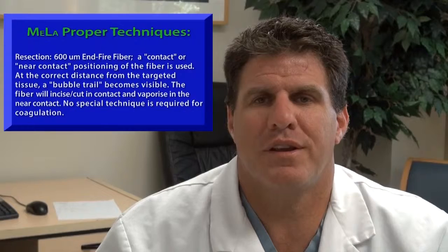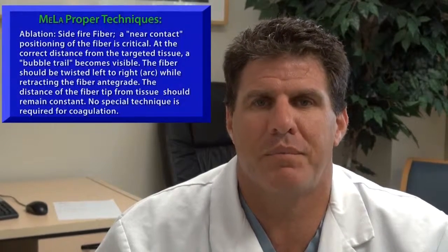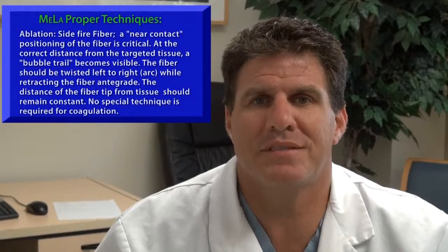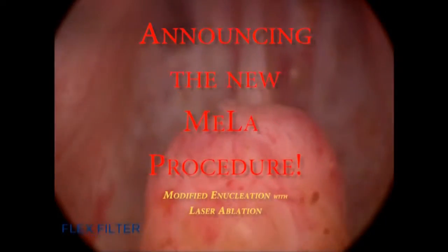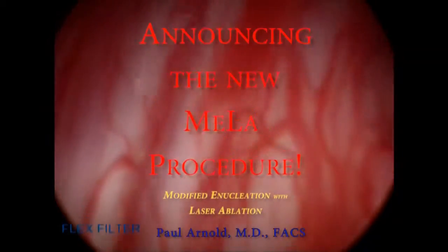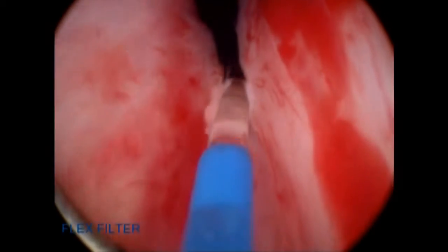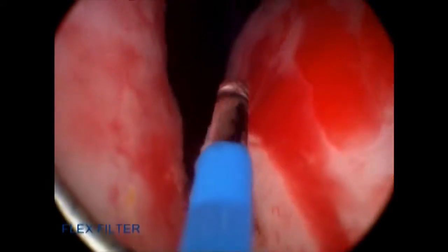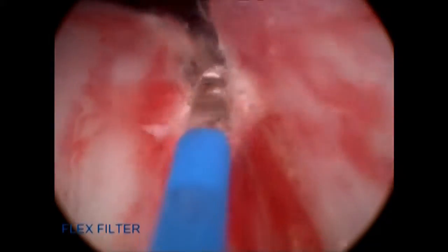The end-firing fiber will resect or enucleate the median lobe with very little bleeding and excellent hemostasis, and then following that you can switch to a side-firing fiber and ablate both lateral lobes. This results in an excellent open channel at the end of the Miele procedure. In the procedure I performed early on in my experience, you can see on cystoscopy that the patient has an obstructing median lobe. I start at the bladder neck using between 65 to 70 watts of power with the end-firing fiber.